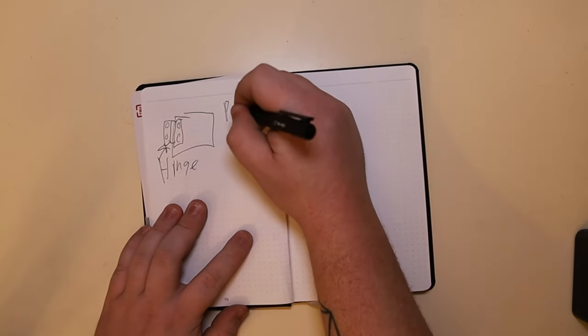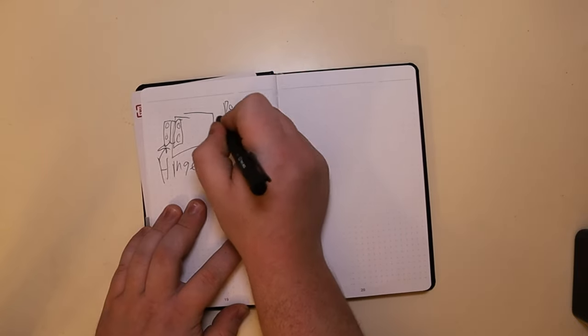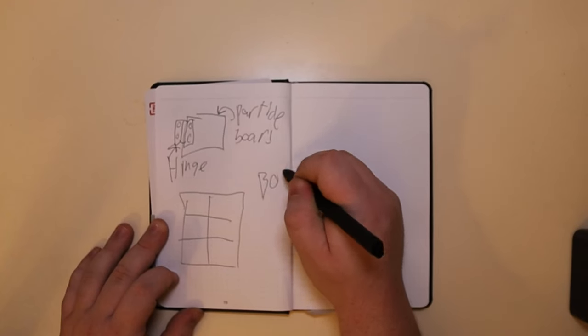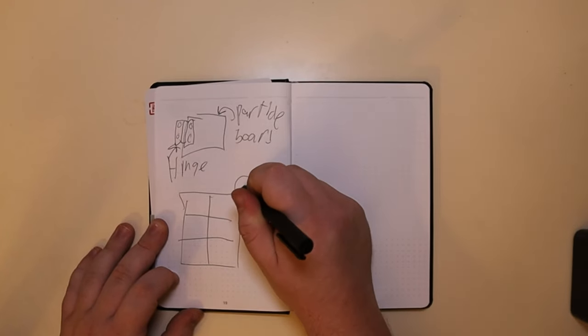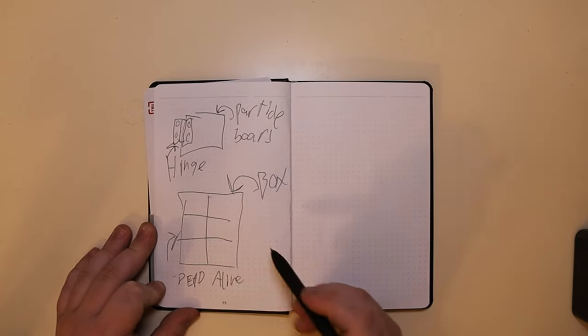The first two ideas are really pretty easy. The first one is just a particle board that I use double-sided tape to put a hinge on, and then tape that to my computer so that my cat can't inadvertently turn off the power button when she lies on top of it. The second idea is literally just a box that I put dividers in — I can use that to separate my batteries between living and dead, and also sort out what battery goes to what device.